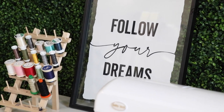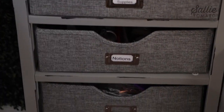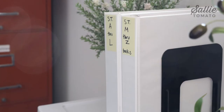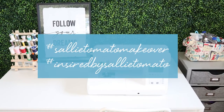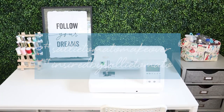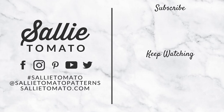Or maybe it's bold with loud patterns and bright colors, or a vintage look with worn furniture and collected trinkets. Whatever your vision is, we can't wait to see your before and after photos. If you decide to reorganize your sewing space, share photos using hashtag SallyTomatoMakeover and hashtag InspiredBySallyTomato so we can celebrate your makeover with you. I wish you all my best and I hope you'll stick around for some more inspiration. Don't forget to subscribe to our channel so you won't miss out on another video — see you next time!